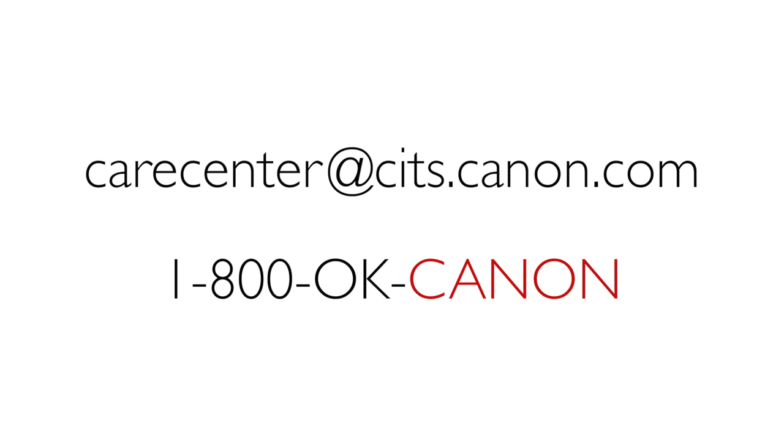Check out our other videos for more great information. If you need more help, you can always send us an email or call us. Thanks for watching.